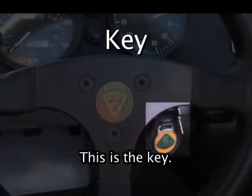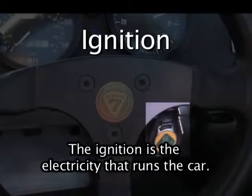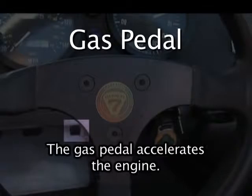This is the key. The key starts the ignition. The ignition is the electricity that runs the car. This is the gas pedal. The gas pedal accelerates the engine.